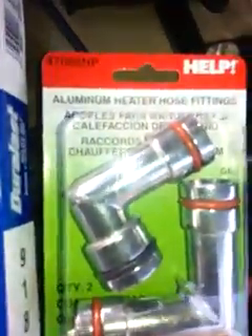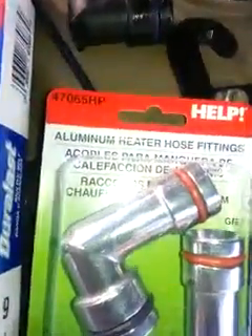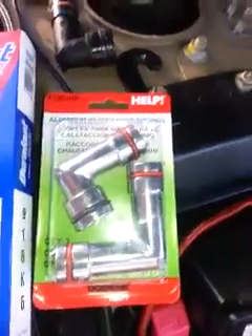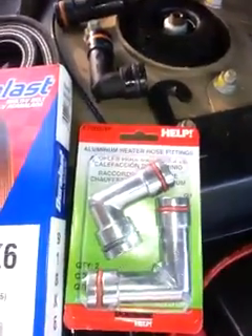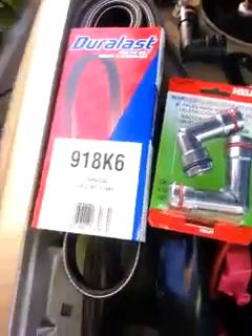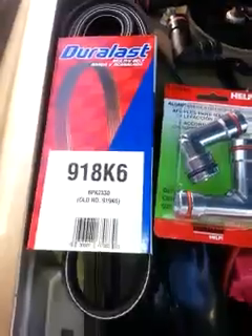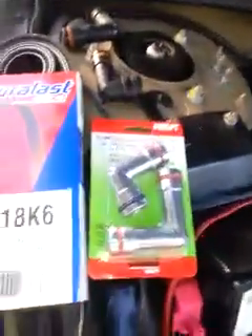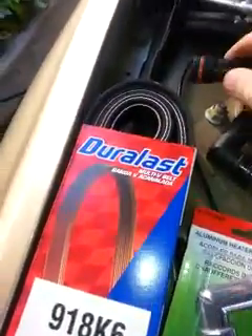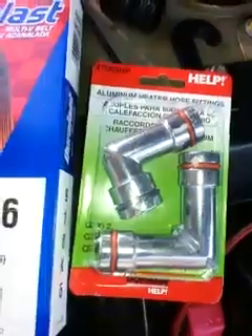Here are the new fittings. The part number is 47065HP — they can sometimes be hard to find; they're usually in the fittings area back where you get tees and hoses, though in this case they were in the back room. The serpentine belt is 91-8K6. These fittings are about $10 for the two, so for around $30 you've got things fixed. The o-rings on the new ones aren't mashed down and flat, so they should get a good seal. Just stick them back up inside the ports — one on top, one underneath — and you're ready to roll.